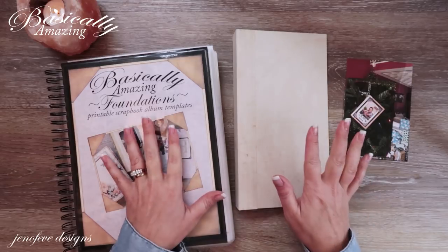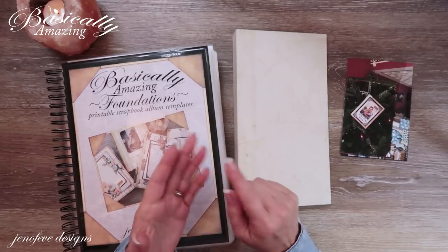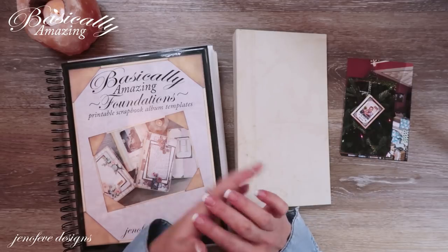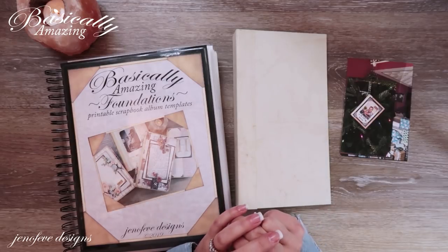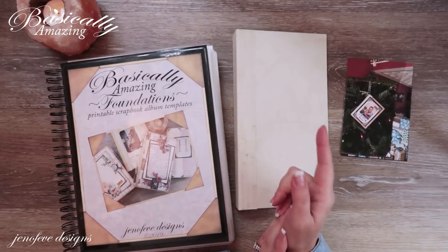If you've been holding off on purchasing some of the templates, or if you've been wanting multiples with the background designs — for this album we're using the text and the vintage polka dot background design. So if you wanted to have both of those, now would be a good time to pick that up with the coupon code. It's only going to be good for two days — end of the year, beginning of the year.